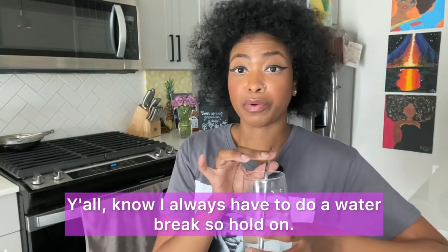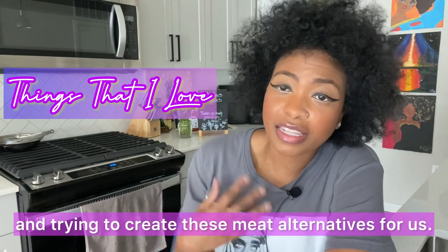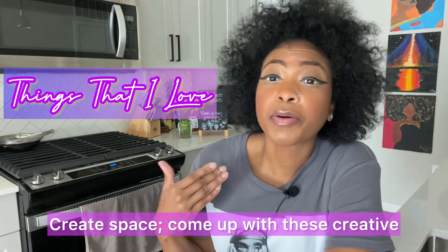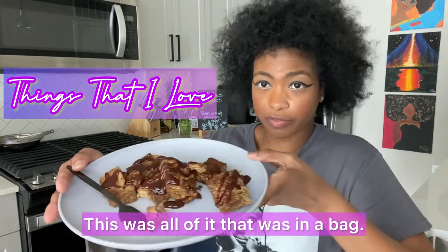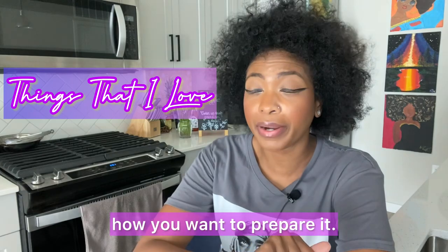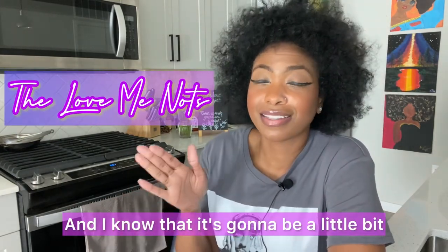Y'all know I always have to do a water break, so hold on. Okay, let me break this down. Things that I love: I love that Black people are getting into the vegan industry and trying to create these meat alternatives for us. I don't ever not want to give shout outs and kudos there — shout out to us for being able to create space and come up with these creative ideas, because I would have never imagined seeing vegan ribs in a grocery store, let alone it being Black-owned. Kudos and shout out to him. I do like that it's a good portion — a nice size. This was all of it that was in the bag, so you can get like two servings out of it, which is solid. And I do love that he left it open to your interpretation of how you want to prepare it, although I still think we need guidelines as the user.